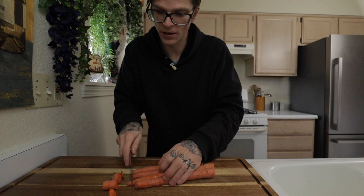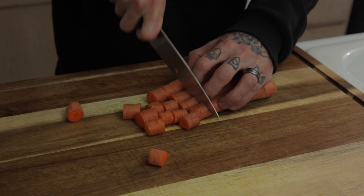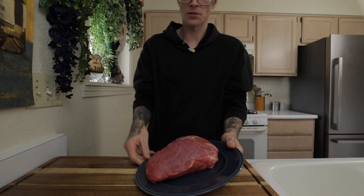Very simple ingredients for the stew recipe, which is the greatest part of the whole thing. I have some whole carrots here that have been washed. I like cutting up the carrots into some rough chops. I keep the pieces a little bit bigger because it's gonna be stew in a couple hours.